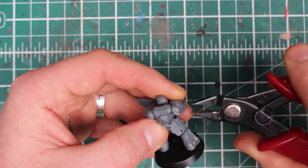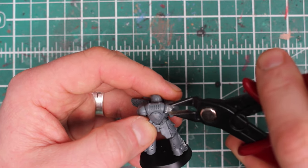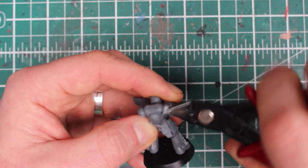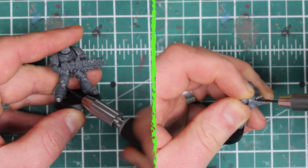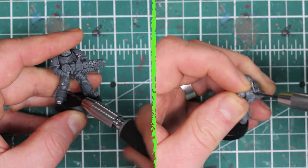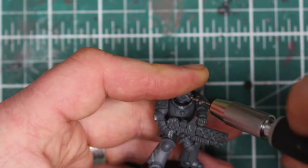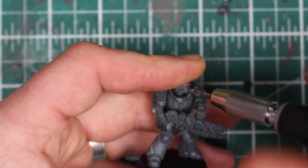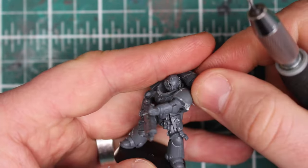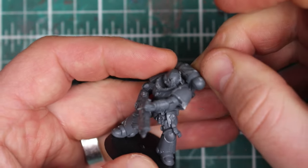After the claw marks I switch to my clippers and start taking away bigger pieces of the armor. I want these guys to look like they've really been in the thick of it for a while and that the armor has taken a lot of damage. The final damage I add is some piercing damage from the claws, so I started drilling holes across various parts — and of course I had to put one straight through a Marine's eye. I rough up the edges of the holes with the hobby blade and then add some claw marks coming out of them.